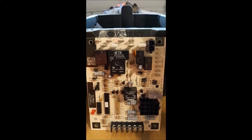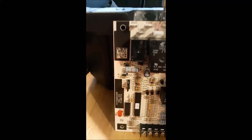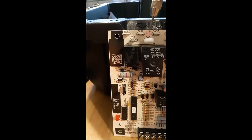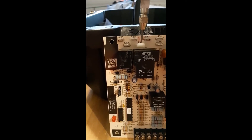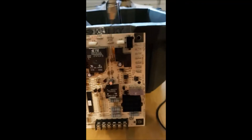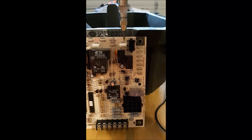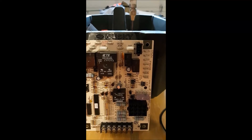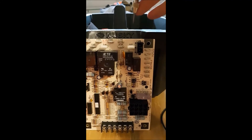There are two more terminals up here: one called HUM and one called EAC. EAC stands for Electronic Air Cleaner — it's essentially a high-voltage air filter that you can wire in to be powered off this board. You'll rarely see one, but it is possible. The humidifier terminal, HUM, addresses a common problem in climates that use furnaces.